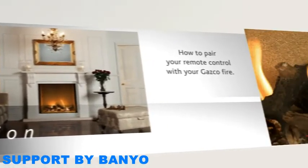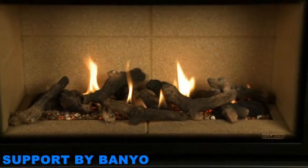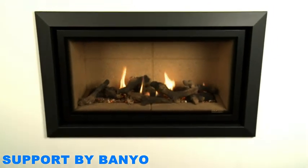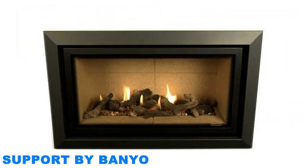How to pair your remote control with your GASCO Fire. When your fire arrives, it will be paired with a handset to enable you to operate it remotely. If you replace your handset or the control unit of your fire at any time, you will then need to manually pair them.